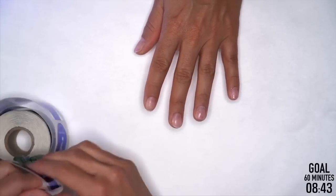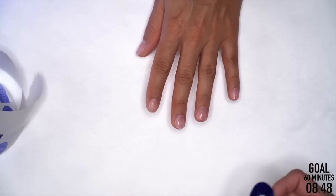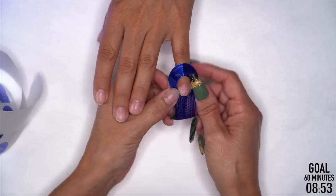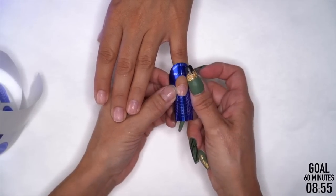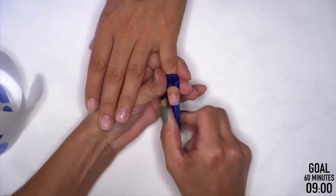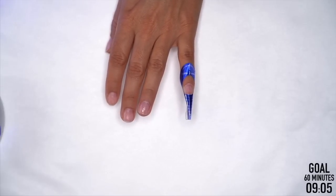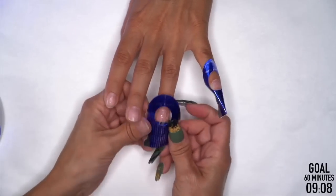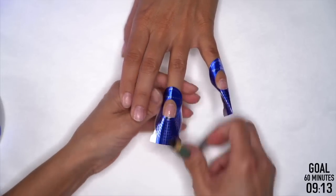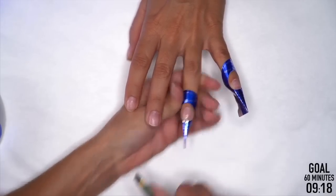I like to form the hand I have a hold of, then get product on it. The reason is if your client has product on the form they're less likely to mess it up. If you form all 10 fingers at once, you'll probably end up with a hand that's all jacked up — which is going to cost you time and money. So I form that hand, get product on, and now she's going to be a lot more careful. Then we move on to the other hand.